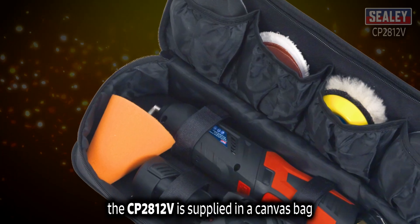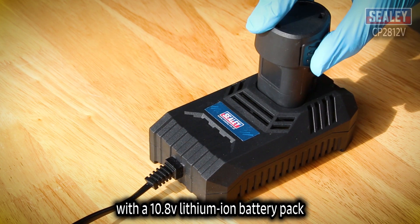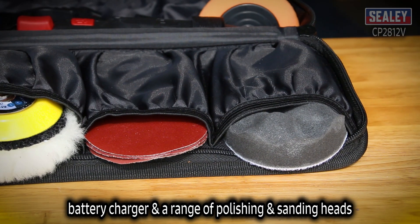The CP2812V is supplied in a canvas bag with a 10.8V lithium-ion battery pack, battery charger, and a range of polishing and sanding heads.